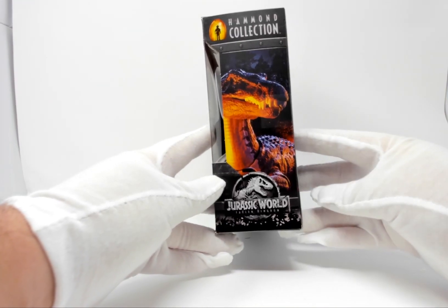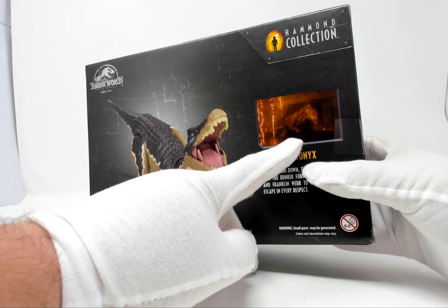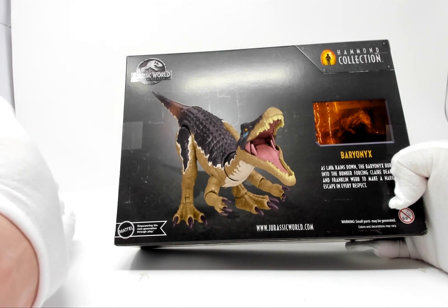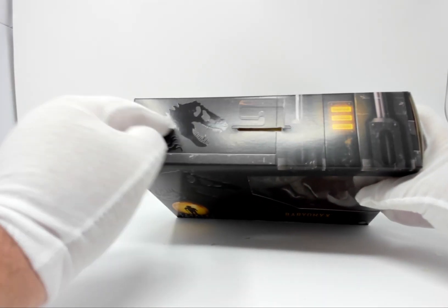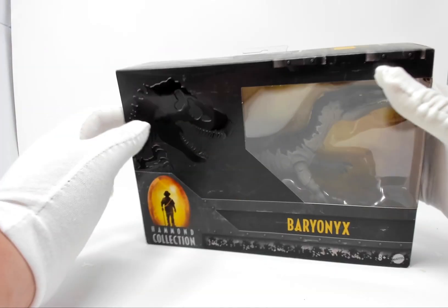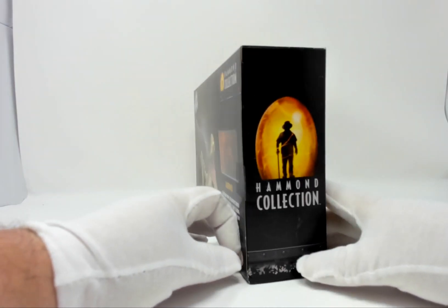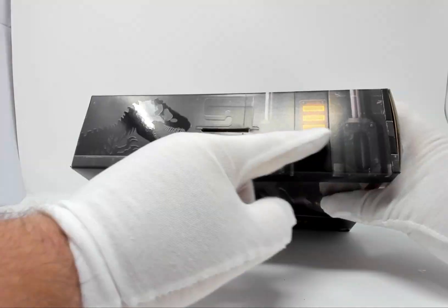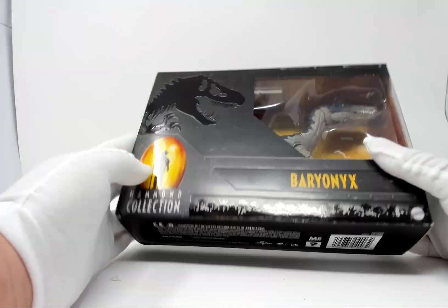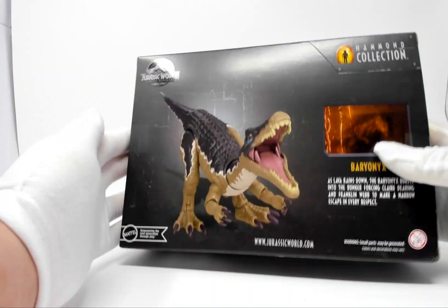On the side we have what looks like a product shot of the figure, or some art. Here we have a shot of Baryonyx from one of the films, and right here we have Baryonyx. On the top of the box we have just a little decoration — an embossed T-Rex. There's some kind of inner industrial equipment to make it look like he's been boxed up in a container, which he kind of is — he's in a box. On the side we have the Hammond Collection logo, and on the bottom we have some legal.